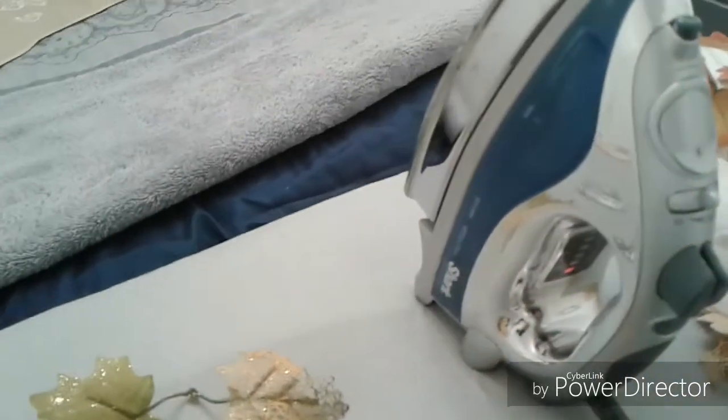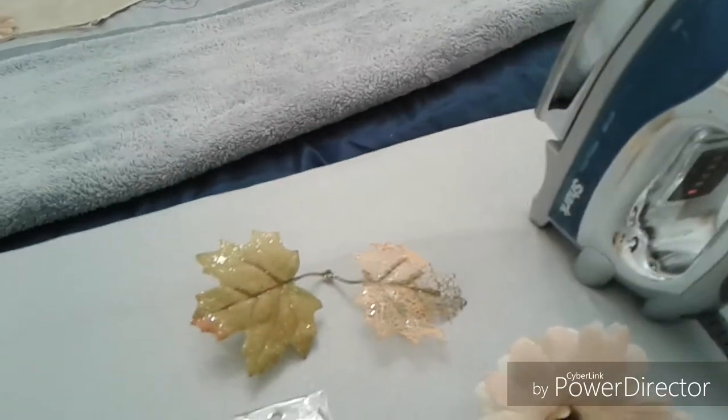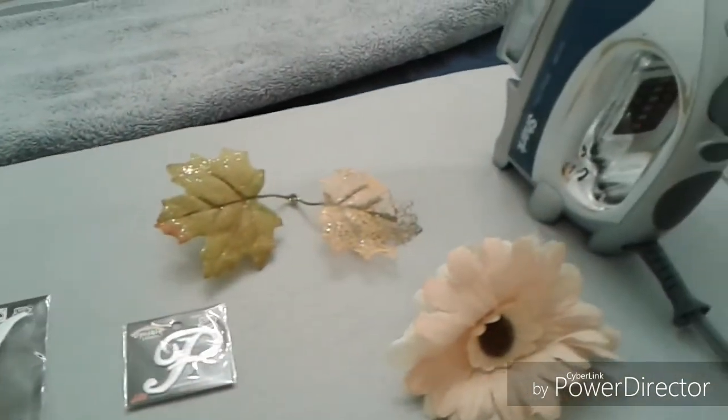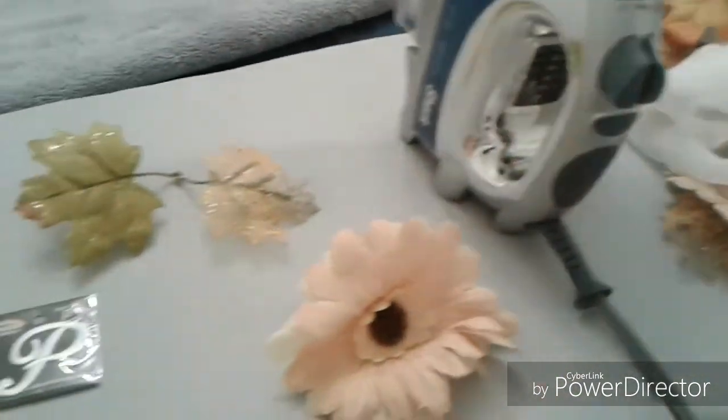Your iron — no steam, so no water — to adhere these initials to the material. And we are going to get ready to glue the flowers to the leaves.